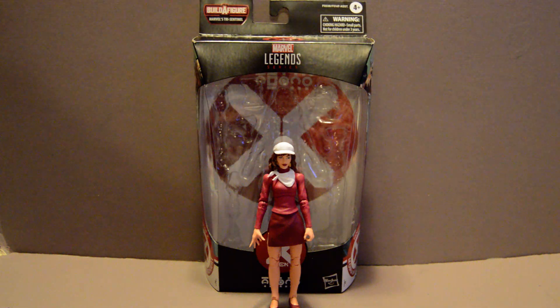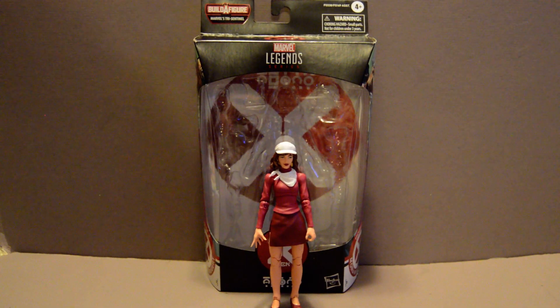Welcome back, YouTubers. This is going to be a review of the Marvel House of X build-a-figure for the Tri-Sentinel series, Moira McTaggart.